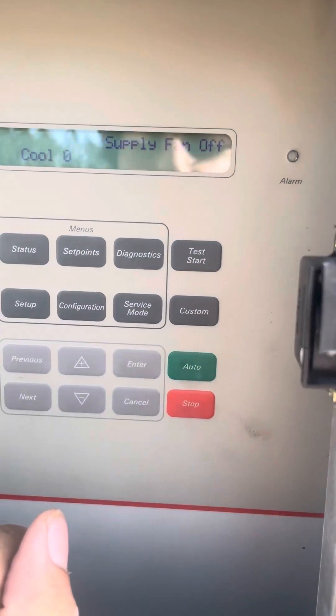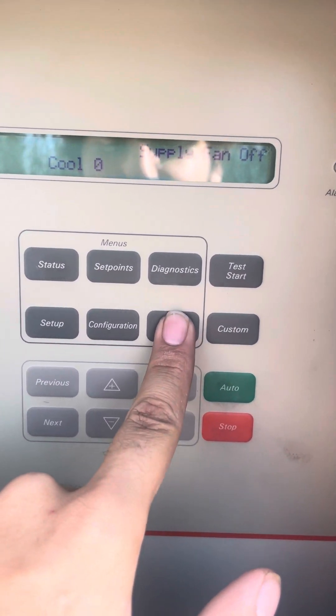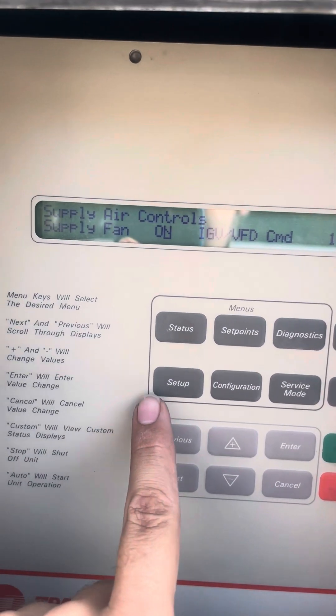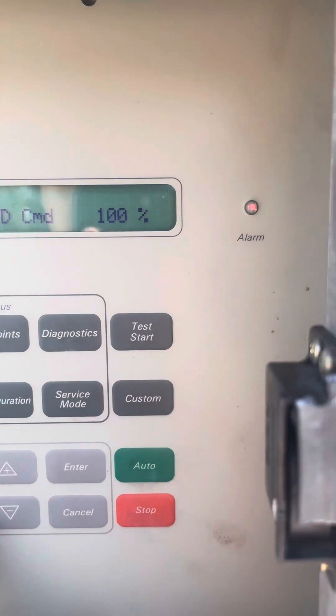Now if you want to do a test start on this, all your options are going to be in the service mode, so you hit service mode, go through here. You want your supply fan on, your command for your VFD — just leave it at 100.